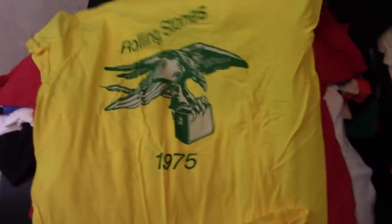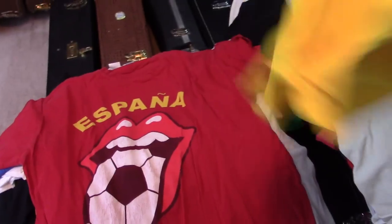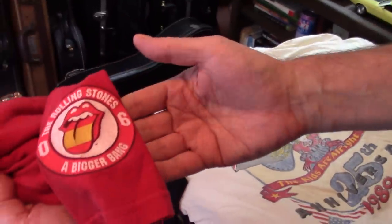This is some kind of 75 repro thing. Ugly color, but neat graphic on it. Spain — same with that other Netherlands one. I don't know what tour that is. 06.